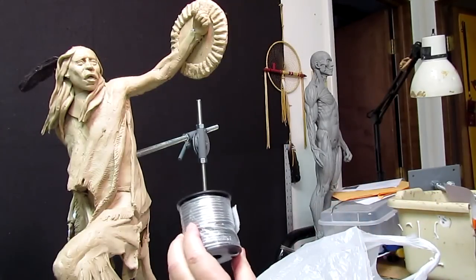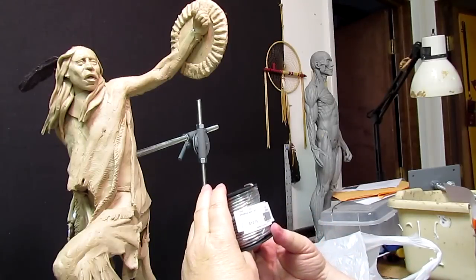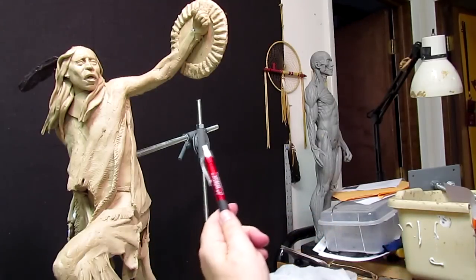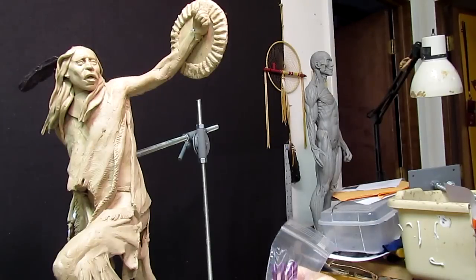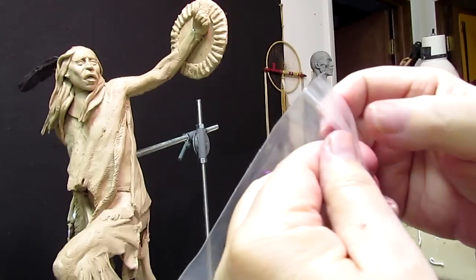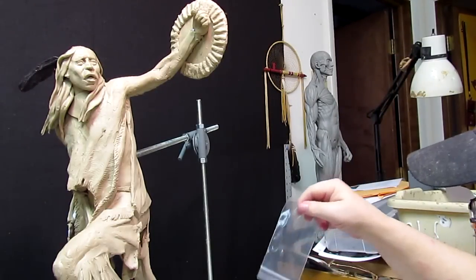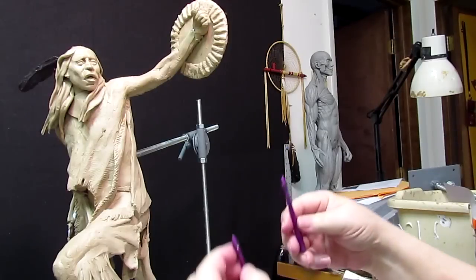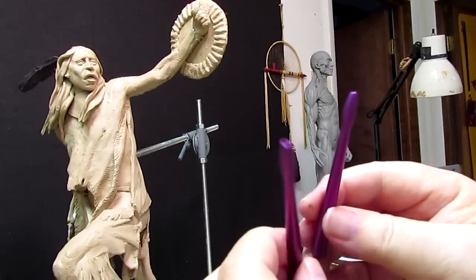I've got 50 feet of this aluminum wire. This is gonna be dynamite for armatures. I've got a few of their pens — I love it. And I got a few tools. I like these small handles that they have with their glyptic wire ends. I picked up a few of those. You can see them right there — really nicely done.